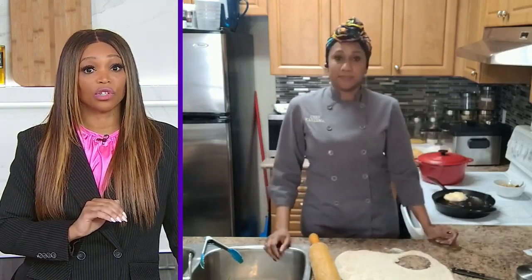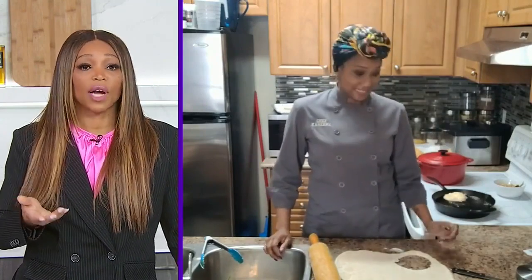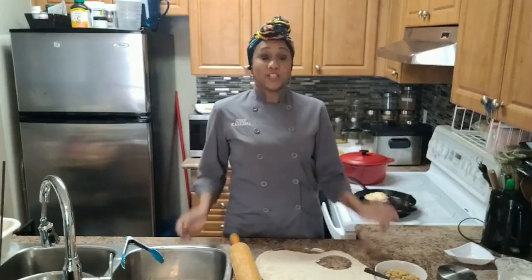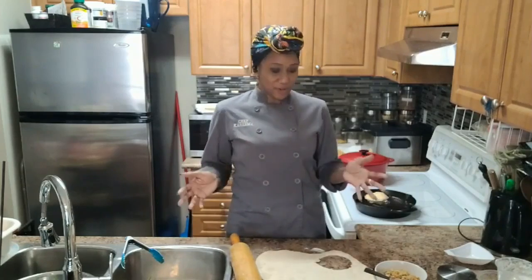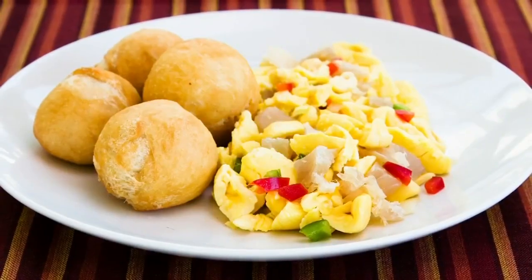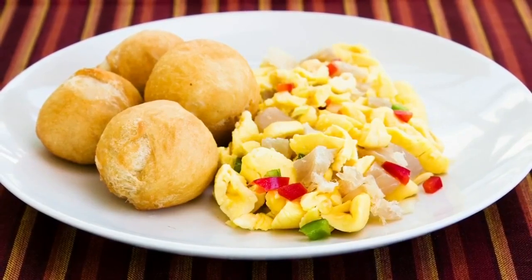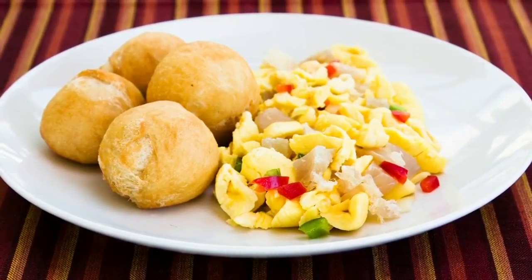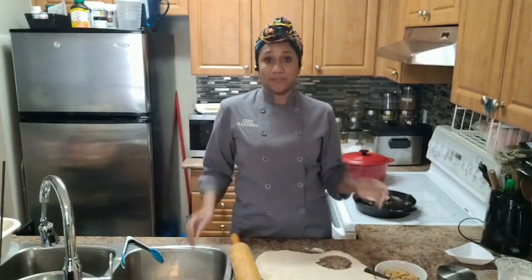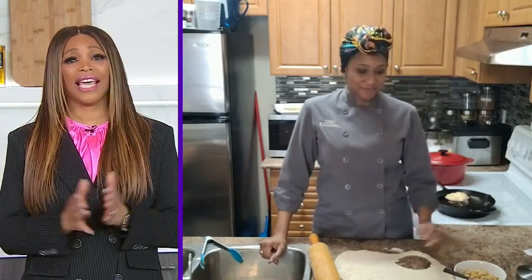We've got to give a nod to the salt fish. A lot of us are having our bake, our fried dumpling, with salt fish or cod fish. West Indians, as you know, with our fried dumpling, our fry bake — whatever you want to call it — you have to have your salt fish. And if you're Jamaican, you have to have your ackee and salt fish with some pear, also known as avocado, with some provision — basically food, you know? And that's your breakfast, lunch, or dinner. You can have this any time. I have ackee any time of day — the ackee and the salt fish and a fried dumpling, any day of the week. It's fantastic. Karima, thank you so much.